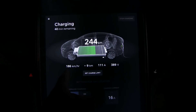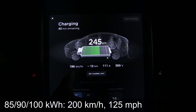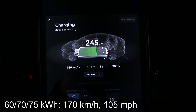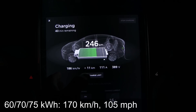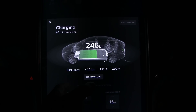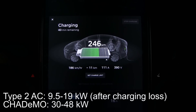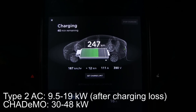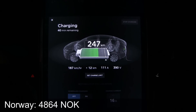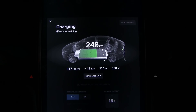You can see the speed starting to climb now — that's an average since we started charging. Normally you can expect around 200 kilometers per hour, or about 125 miles per hour, of added range on the big pack, and on the small pack likely less — around 170 kilometers per hour. If you don't have this adapter and have to charge on Type 2 AC charging, you will get around one-third to one-half of that speed. This adapter costs about 4,800 NOK in Norway, or around 400 to 500 dollars or euros elsewhere — kind of expensive, but really worth it for the speed.